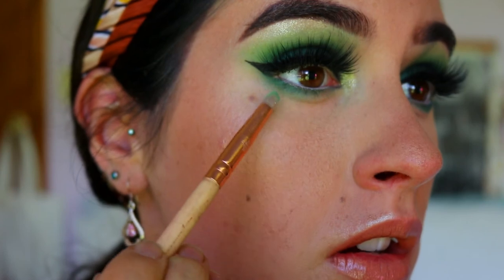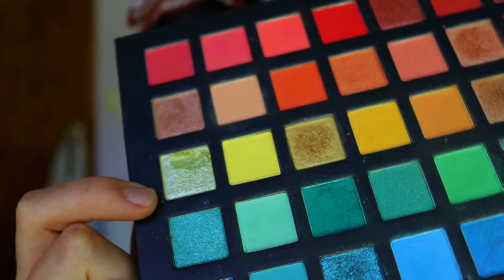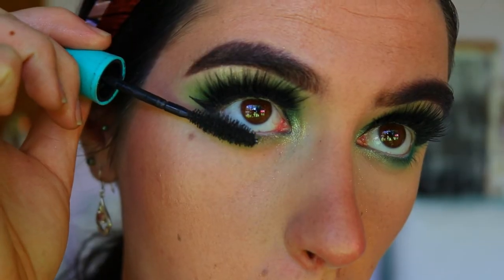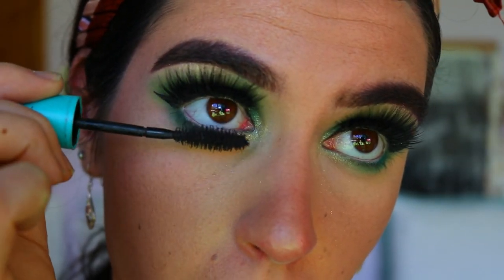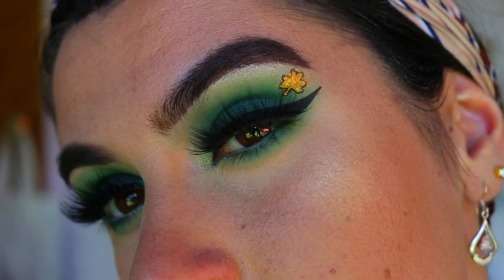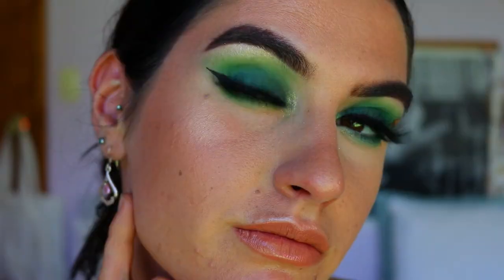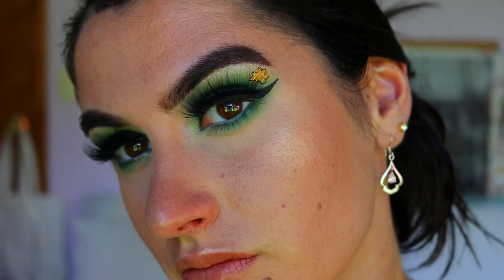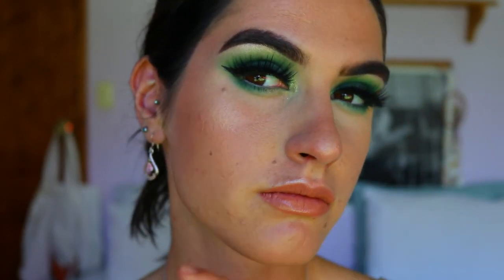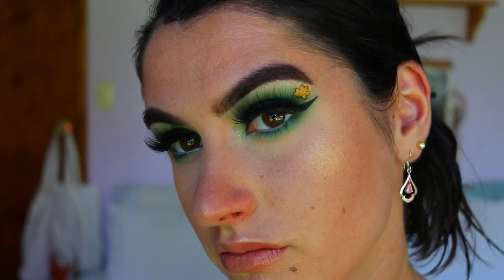Then I'm going to take that light green crease shade and smoke out those deeper greens so it's nice and soft and smoky. Then I'm placing that inner corner brow bone highlight shade on the inner corner of the bottom lash line for a bit more sparkle. Finally, I'm applying bottom lash mascara, and that completes the eyes. I hope you guys enjoyed this Saint Pat's Day smoky eye — the shamrock was a little harder but the overall look is pretty easy. Enjoy your night out and I'll see you in my next tutorial!